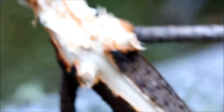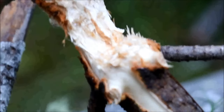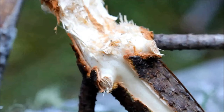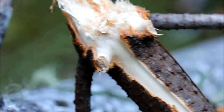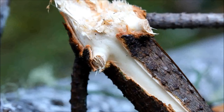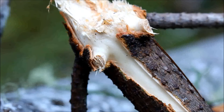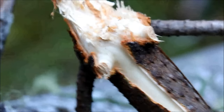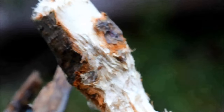The squirrel gnawed off this whole branch — it probably weighs 25 pounds. I carried it over here to film it in better daylight, as it was actually dropped in the forest. A 25-pound branch gnawed off a pine tree by a western gray squirrel — they have ever-growing incisors, they're rodents, and those incisors help them find food in their environment like this.